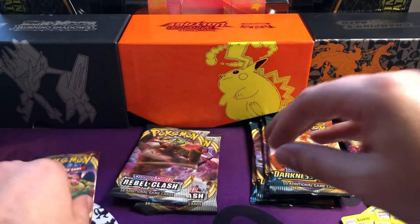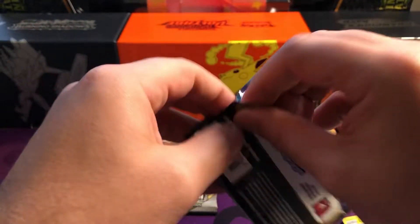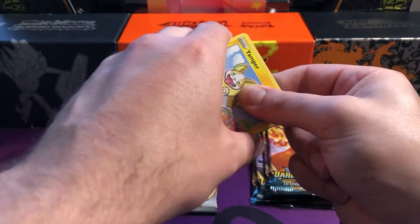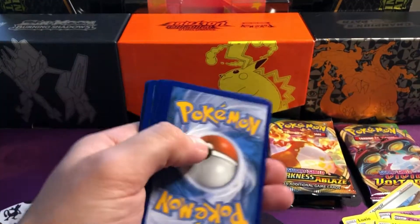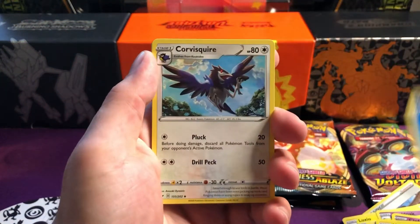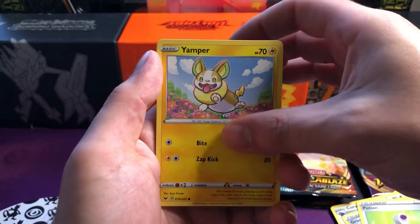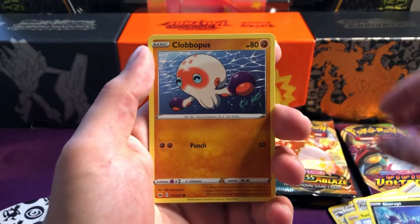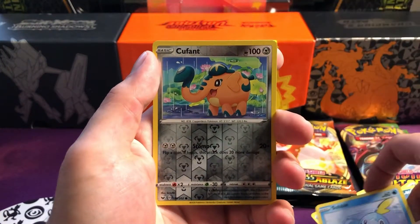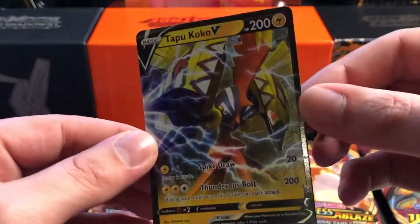We'll jump into our only Sword and Shield pack and see if we can get something out of there. I'm hyping all these boxes up but at the moment we're not pulling anything. We've got plenty more packs to go to be fair. I think at the moment at least what we paid was about 55-60 quid for these, something along those lines. To get 12 packs from different sets - well worth value personally. Sorry, the cats are going absolutely nuts in the other room.